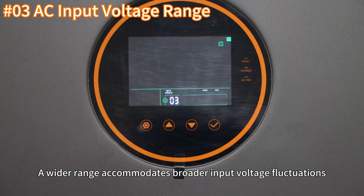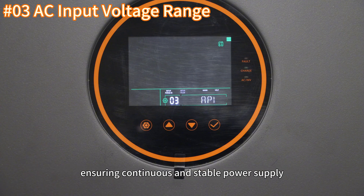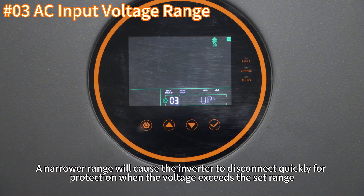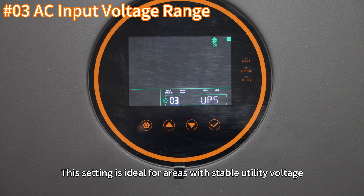A wider range accommodates broader input voltage fluctuation, allowing the inverter to continue supplying power to the load even when utility voltage varies significantly, ensuring continuous and stable power supply. This setting is suitable for areas with significant utility voltage fluctuations. A narrow range will cause the inverter to disconnect quickly for protection when the voltage exceeds that range, preventing damage to equipment. This setting is ideal for areas with stable utility voltage.